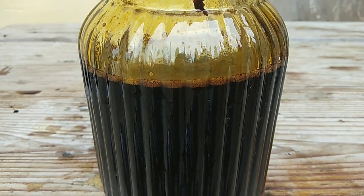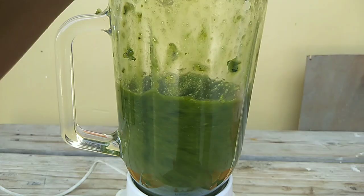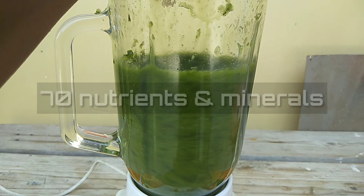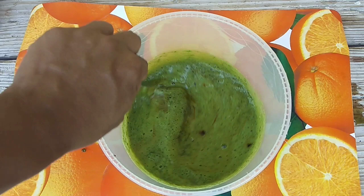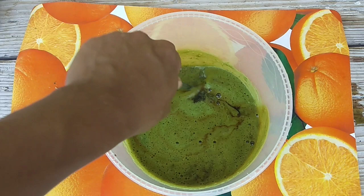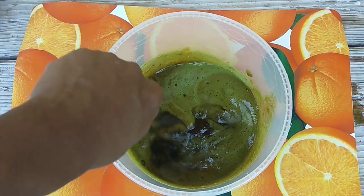And to produce abundant fruit, make Seaweed Foliar Fertilizer. Seaweed Foliar Fertilizer contains 17 nutrients and minerals, and this is what I frequently use to get many fruits from my plants. Spray on all parts of the plant once or twice a week. I will put the link in the description on how to make it.